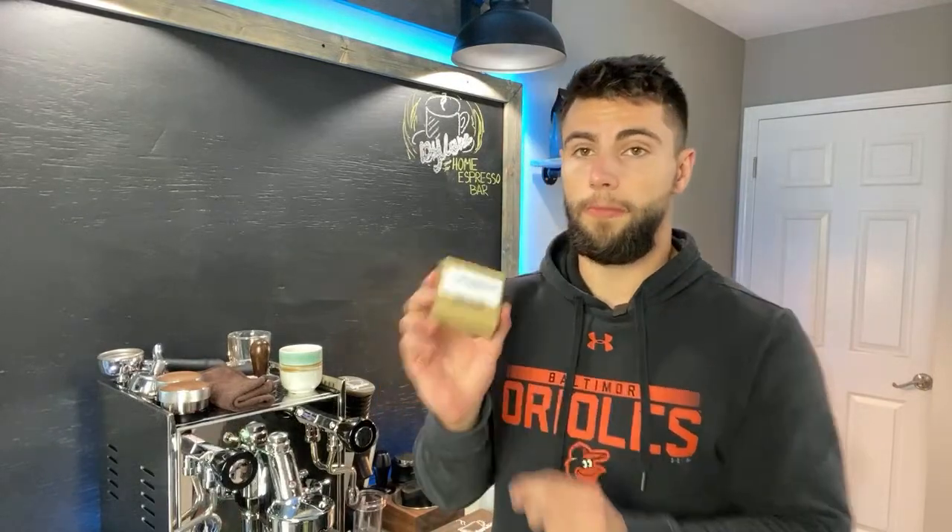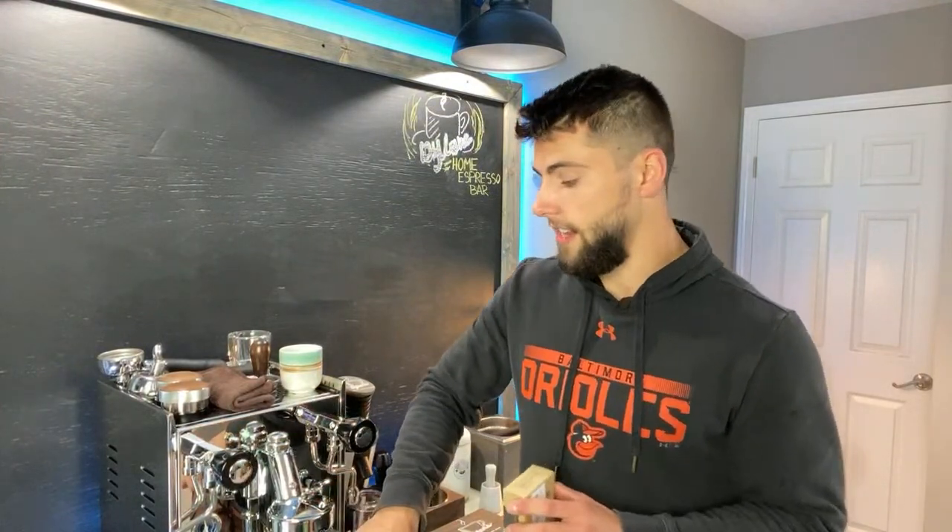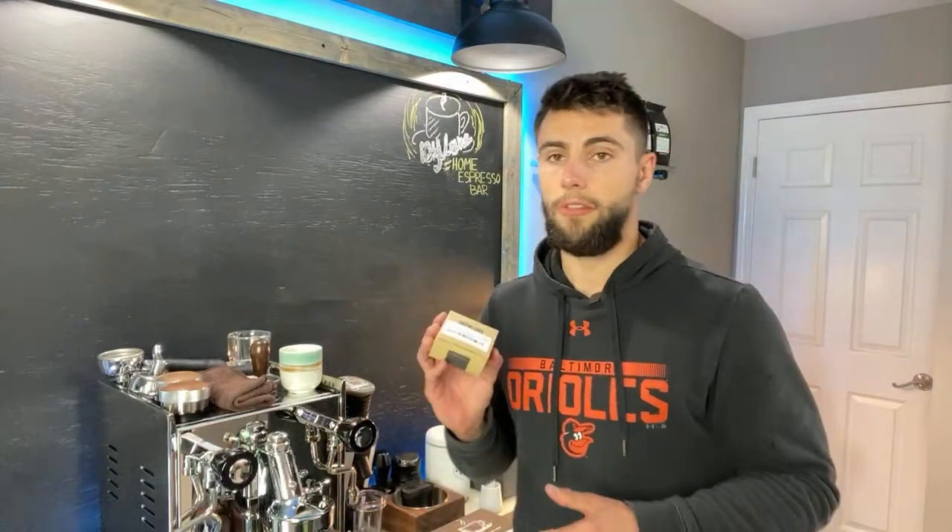This basket is used to slow down the shot. As you can see it's a super fine basket — it's an IMS. Right now I have the stock basket in and I'm going to show you guys a shot on the stock and then switch to the super fine. When you're using a darker roast, they say to use a flat burr grinder so that you get more of the nutty tasting notes from your espresso.